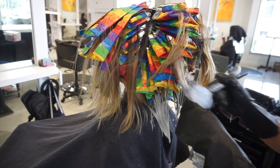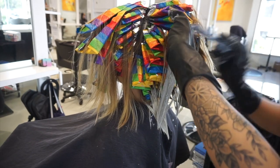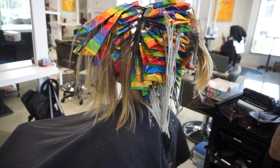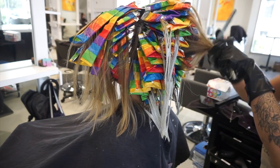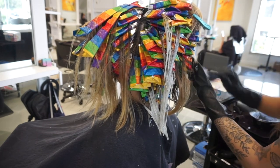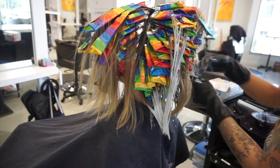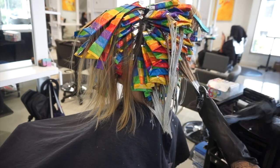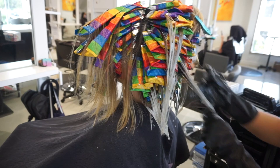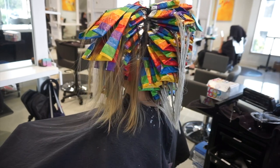Now that I've foiled her whole head, I'm going in with some BlondMe and 10 volume on the ends, just brightening up the blonde that we had lightened last time. Her blonde from last time is about a level 8, and we're wanting to get it to more of a level 9 and 10 so that the blue we're about to put on lifts and fades really nicely. Since we did a really heavy balayage last time and there's not as much dark in the foils this time, everything gets a little more evened out and lighter overall.